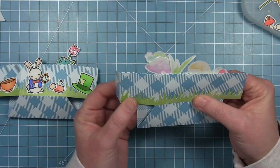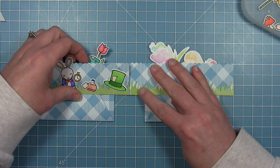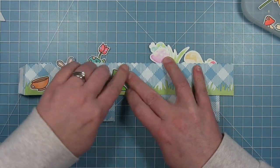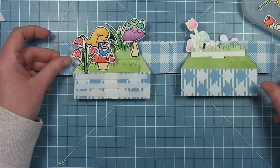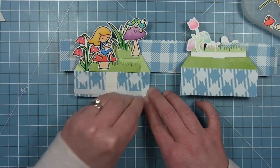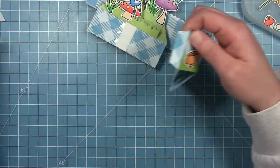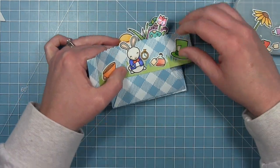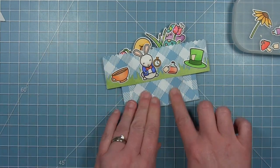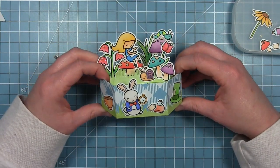Before I put that big flat area together, I'm doing the two tabs that start to create the outside of the box, using my grid mat as a guide to make sure I have things nice and straight. I'll adhere that one tab down, then pull off the liner paper for the pieces in the center — you could also use liquid glue if you wanted — and pull off the liner paper on the second tab as well.